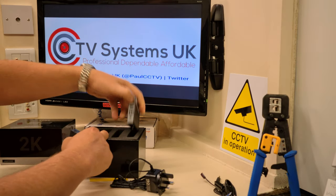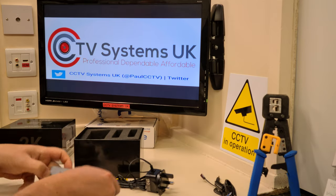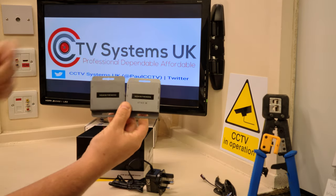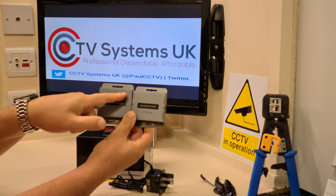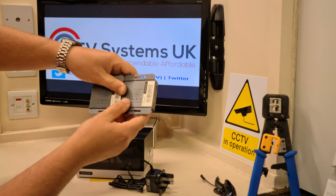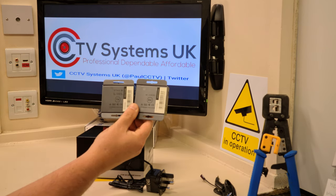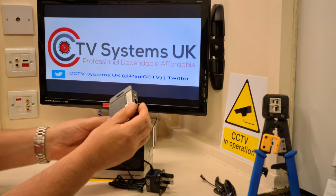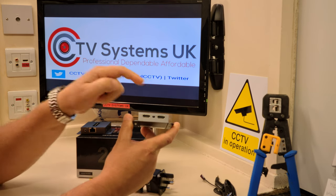Next we have the two units themselves. If you've seen the Technomate video, these are identical in size and shape. The HD Anywhere branding is on the front but it doesn't clearly say transmitter or receiver like the Technomate does in bold white writing. However, on the back you can see TX and RX — transmitter and receiver. Either way you wouldn't struggle, because the transmitter unit that goes downstairs always has two HDMI sockets in it. That gives it away.